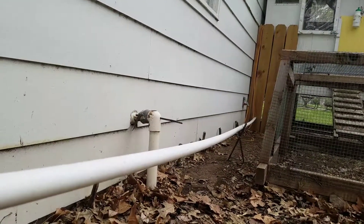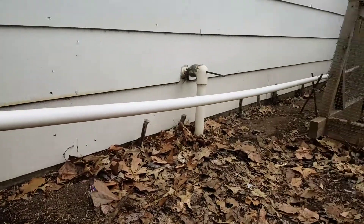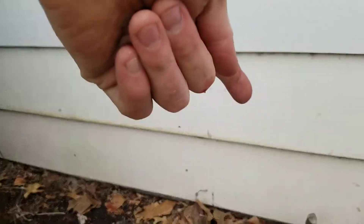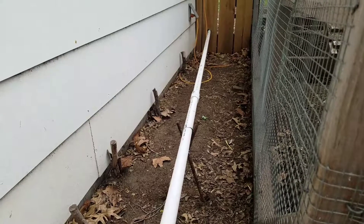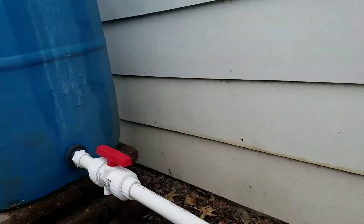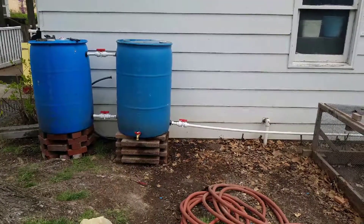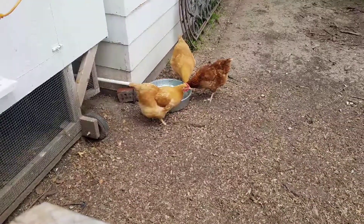I was also thinking that I might want to take this run and aim it to the garage first, and then have it come down here, instead of out in the middle of this little walkway to that electrical outlet down there. But it's fine for now — it'll work. I'll mess with it later.